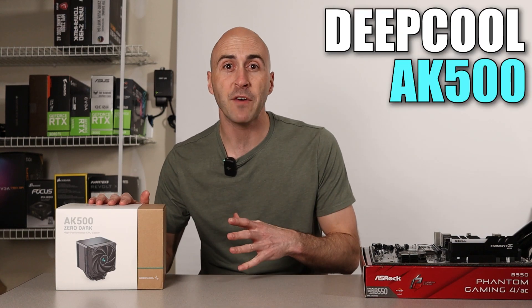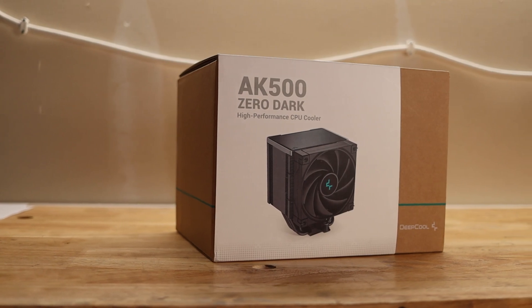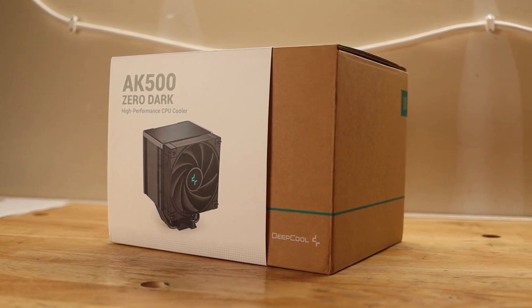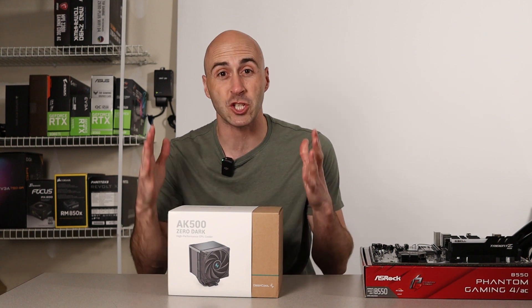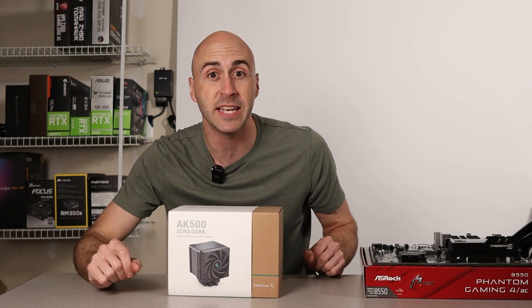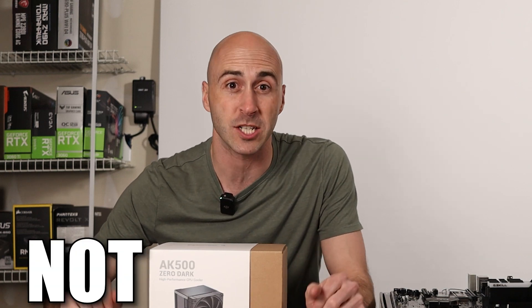This is the Deepcool AK500 CPU Cooler. It's a high-performance single tower air cooler that maximizes cooling potential with a very large heatsink. I snagged this for an upcoming build video and it's so good I decided to give this thing a video of its own. And in case you were wondering, this is not sponsored.